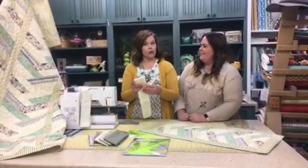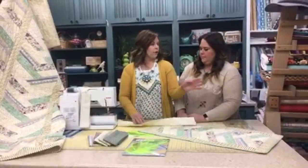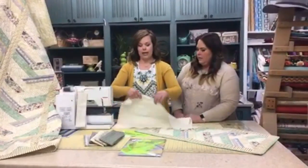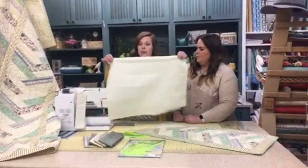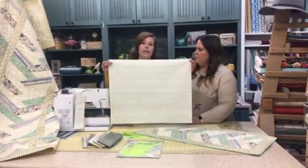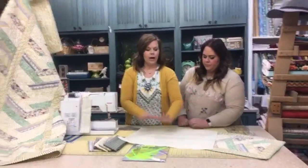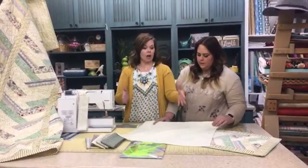A fat quarter, if you're unfamiliar, is a quarter of a yard but cut fat. So instead of being a long skinny strip, it is a rectangle — 18 by 22 inches. That does include the selvage, so once you cut that off, sometimes it's around 20 inches.